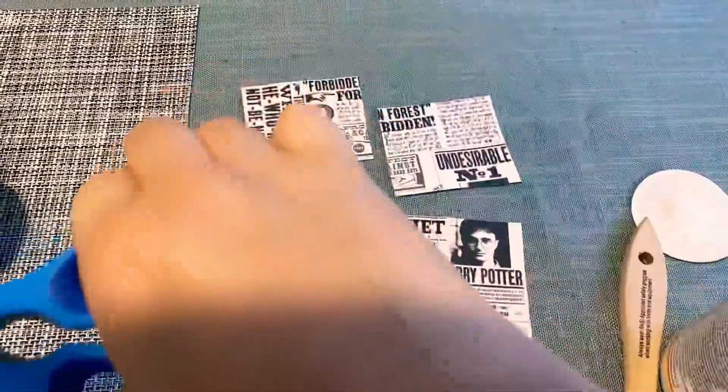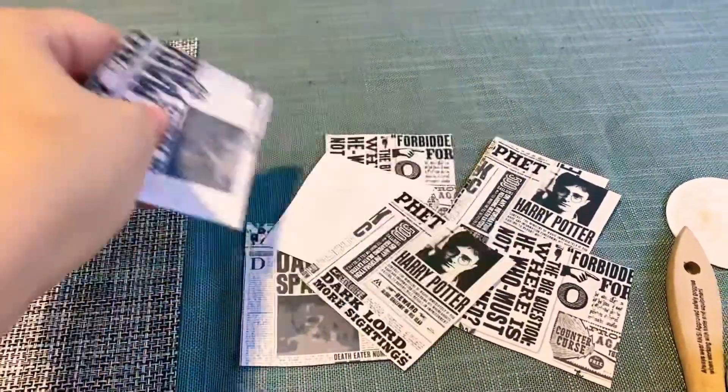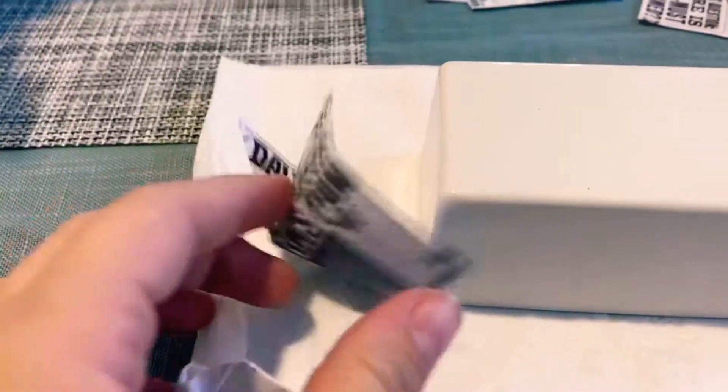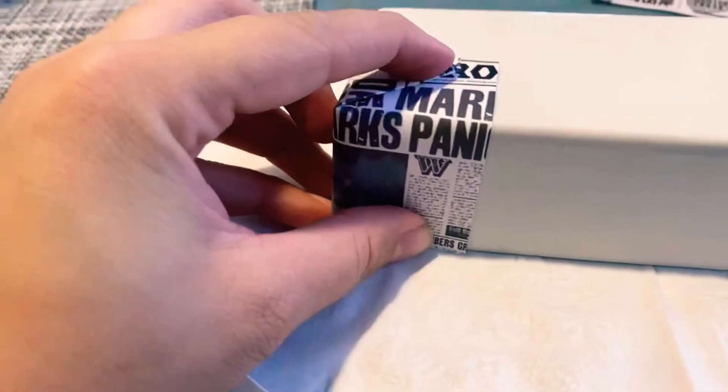What I did here was cut them up into little pieces, because that's the kind of style I want to go for in this arts and crafts project.